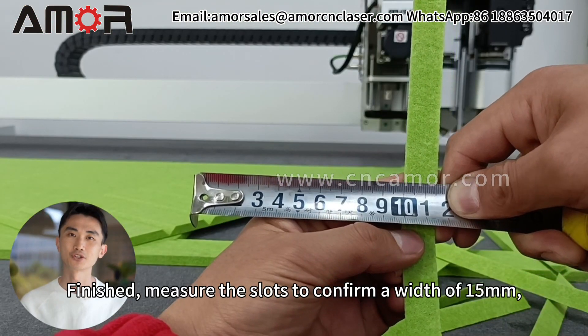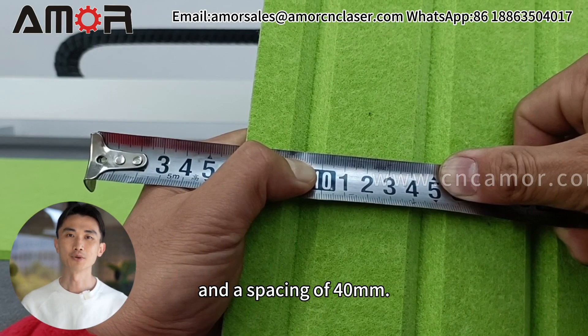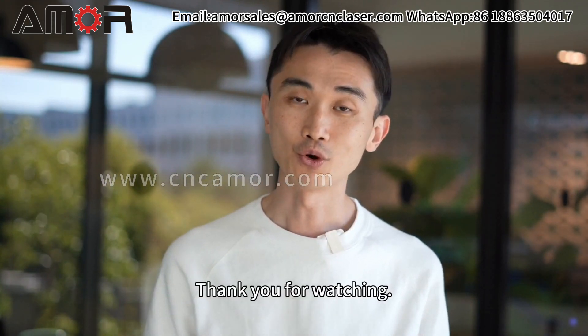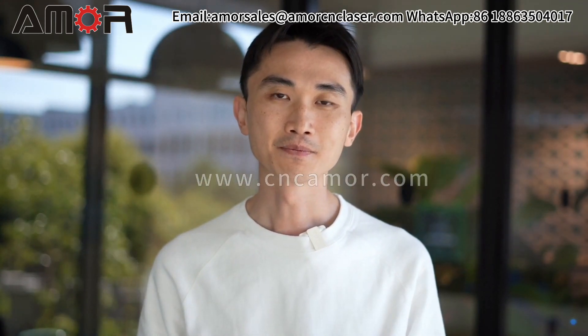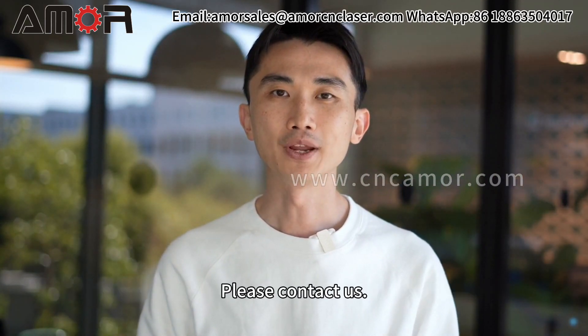Finished. Measure the slots to confirm a width of 15 millimeters and a spacing of 40 millimeters. Perfect! Have you learned the technique? Thank you for watching. We hope this tutorial has been helpful. For more information on acoustic panel cutting machines, please contact us.